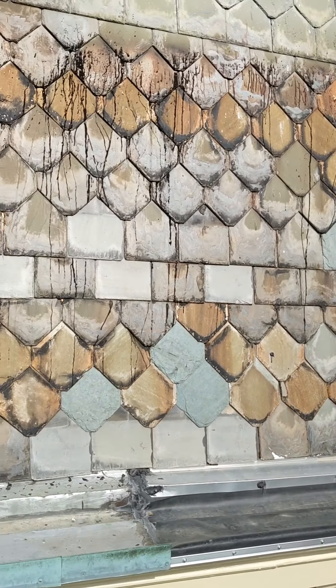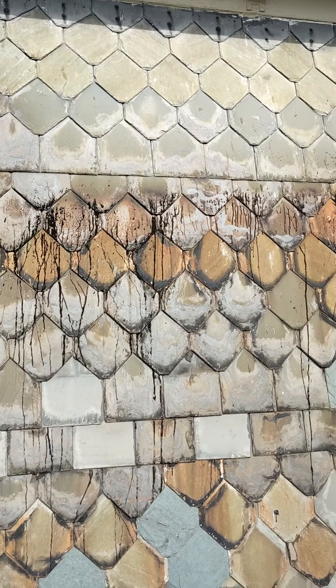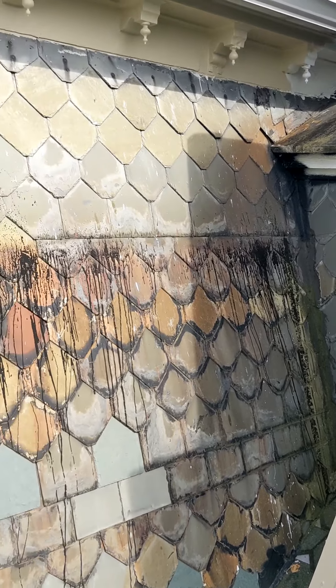Wow, there's my slate! Is that tar on there? I'm not sure what that is — we've been trying to figure that out.